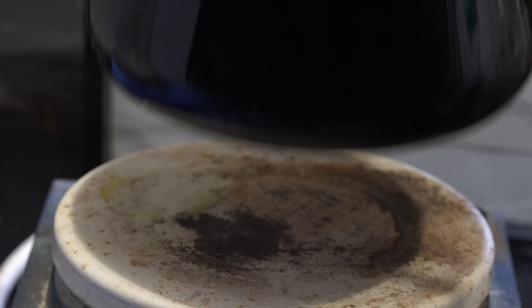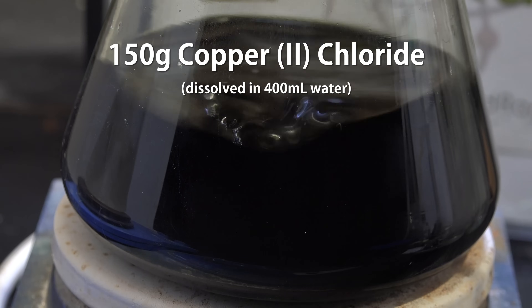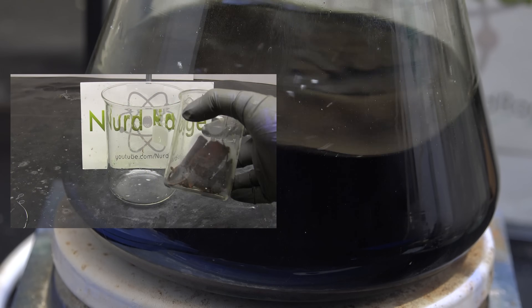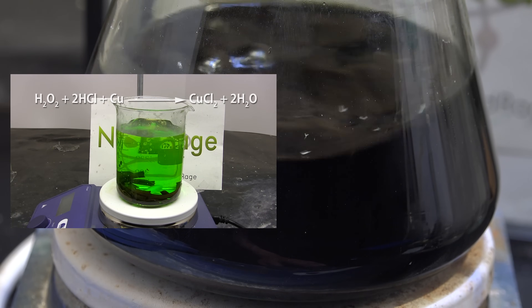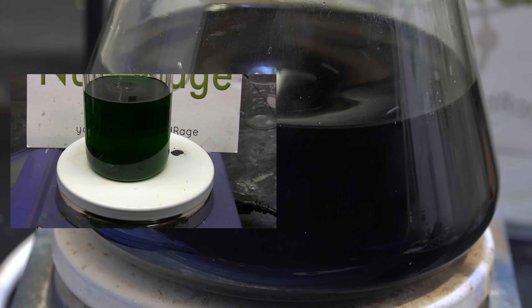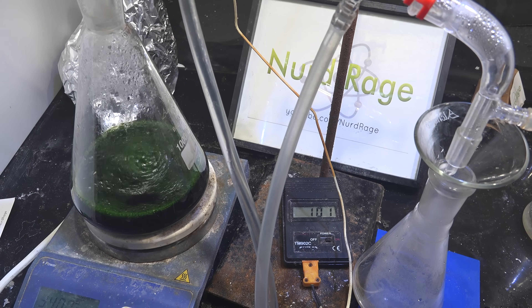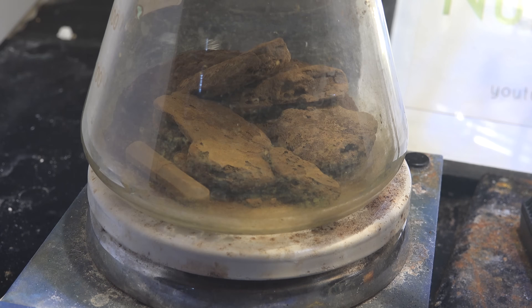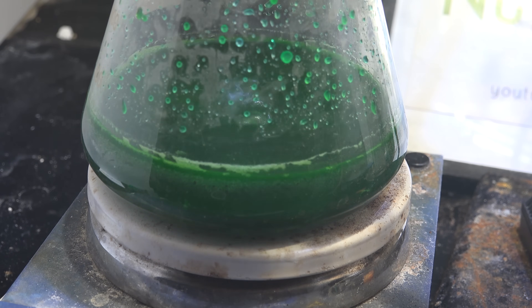First we need a solution of copper chloride. I have about 150g in 400mL of water. This was made in a previous video using copper metal and hydrochloric acid, and used as a printed circuit board etchant. The mixture for printed circuit board etchant tends to have a lot of excess hydrochloric acid. It can still be used for this video, but to help see the chemistry I distilled off the acid first and then added clean water back in.